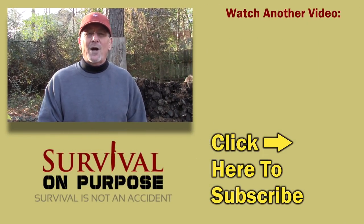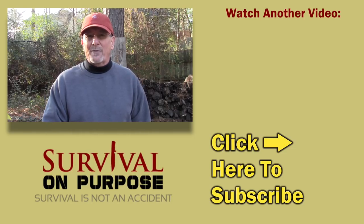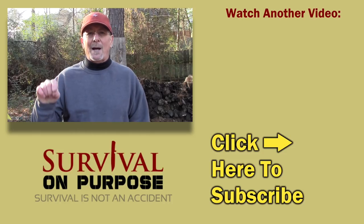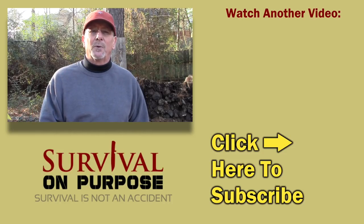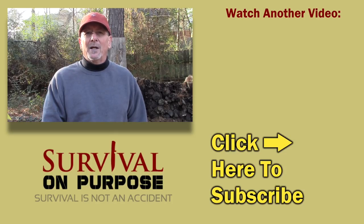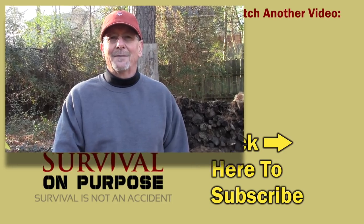As always, thank you for watching Survival on Purpose and for doing all your online and Amazon shopping through the Survival on Purpose links — I really appreciate the support. I put out a new video every Friday and Saturday, and sometimes random videos throughout the week. If you're not subscribed, please click the subscribe button and the little bell icon so YouTube will notify you whenever I put out a new video. Once again, my name is Brian — remember, survival is not an accident, so be prepared. I'll see you next time.